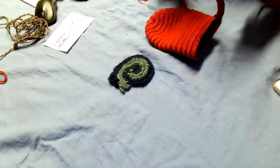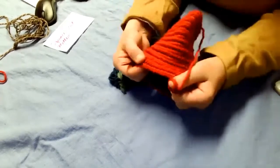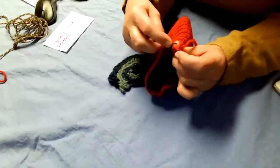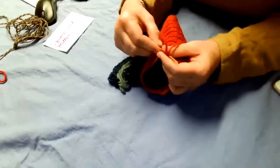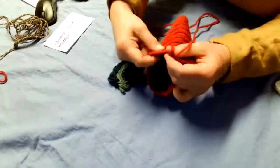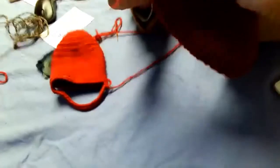You do the same thing and attach to the other side — pick up two loops and do your stitch like normal. Pull it tight to the needle because you're attaching it. Then you do it in a circle, around and around, and that's what makes your ankle.